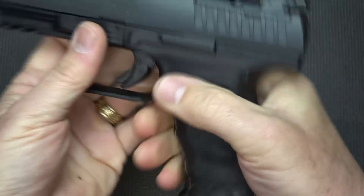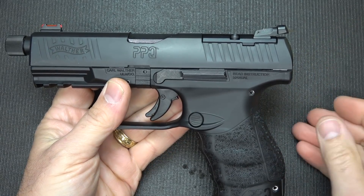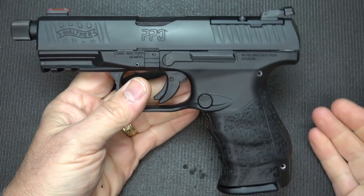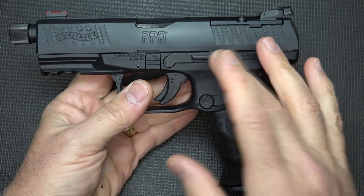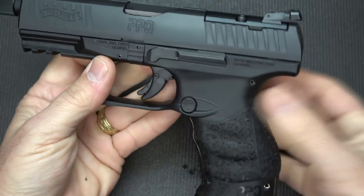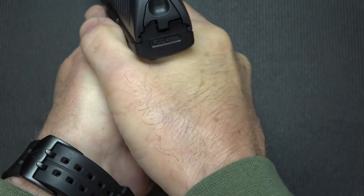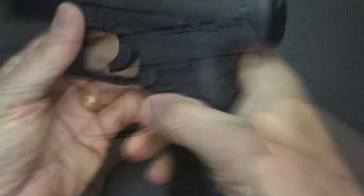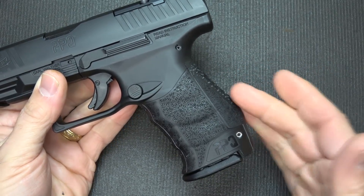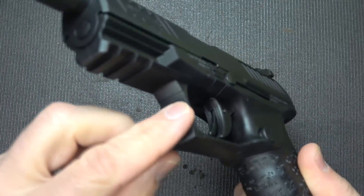One thing I find sometimes with extended slide stops is that they can inadvertently get hit, and your last round doesn't hold open. But with the Walthers, I've never had any problems with that. With the Walthers, it's just a great feature. It does have a nice beaver tail area, and we have two additional back straps — this is the medium. It does have the M1913 Picatinny rail. We have three slots, squared trigger guard — nice and large for gloved hands with some serrations on the front.